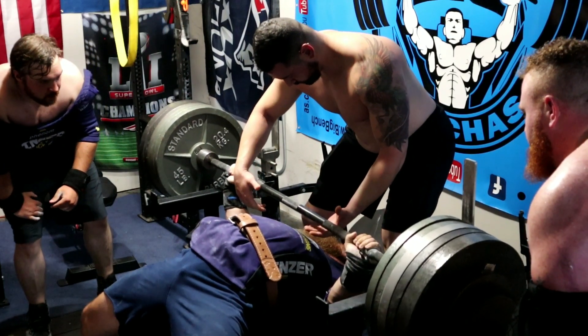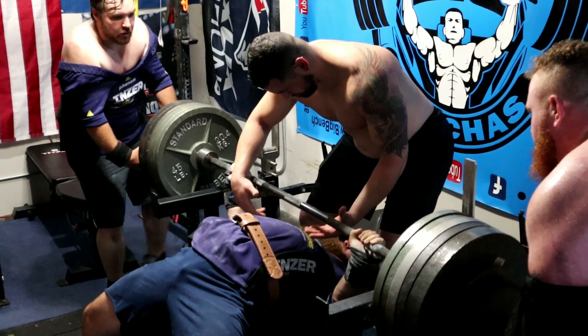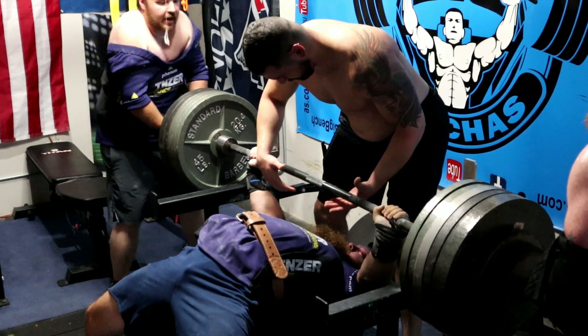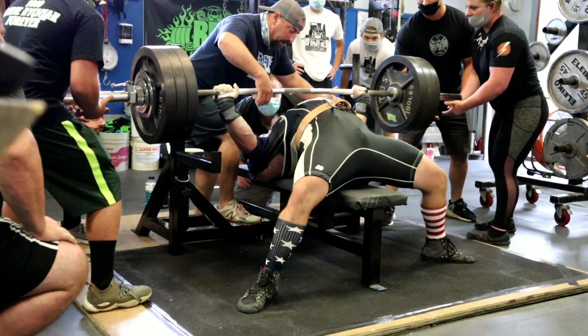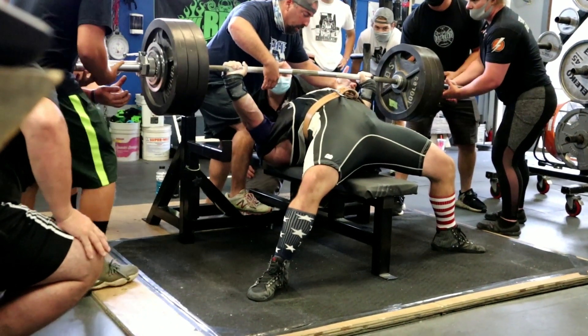You need to finesse that touch. You need to know what to do when that happens — stay patient, tuck into the movement, start pulling the bar horizontally down towards your belly, get that touch with finesse, and then you're able to flare back into the press and finish that movement.